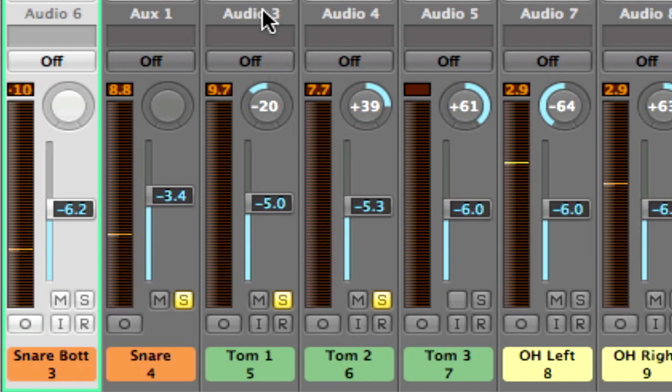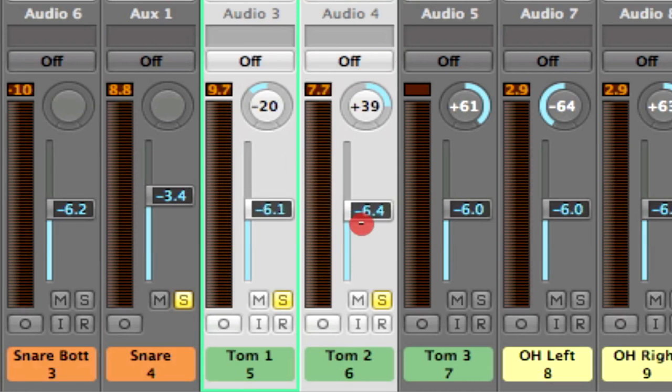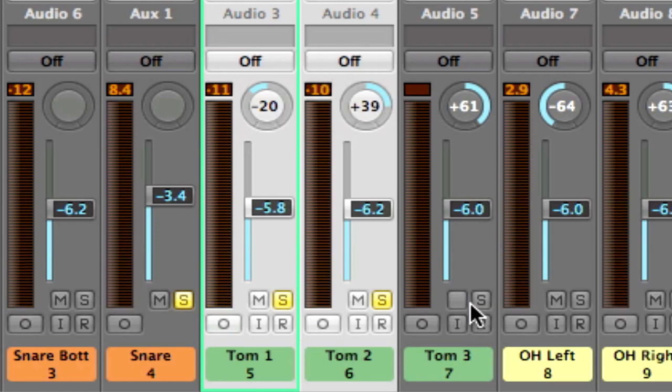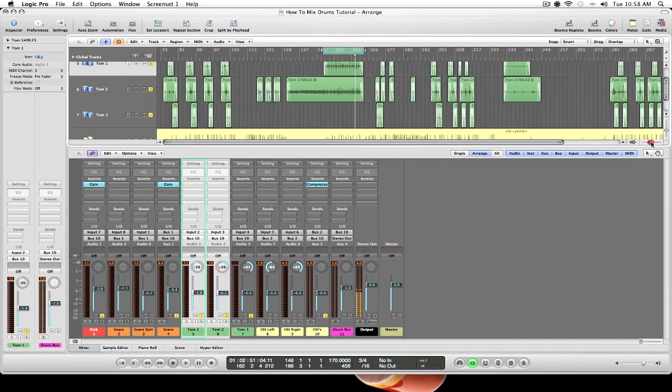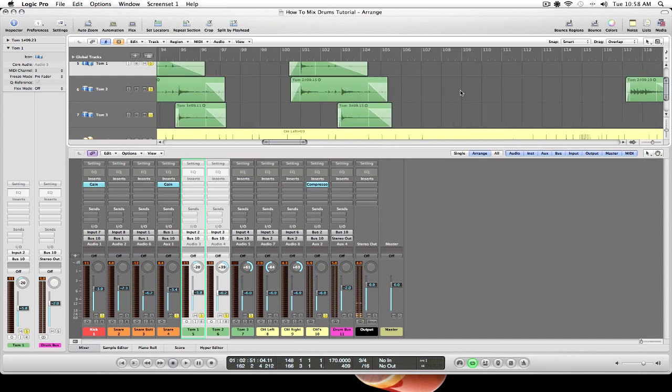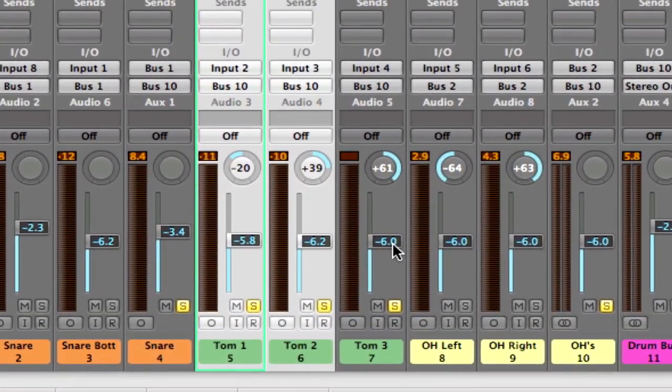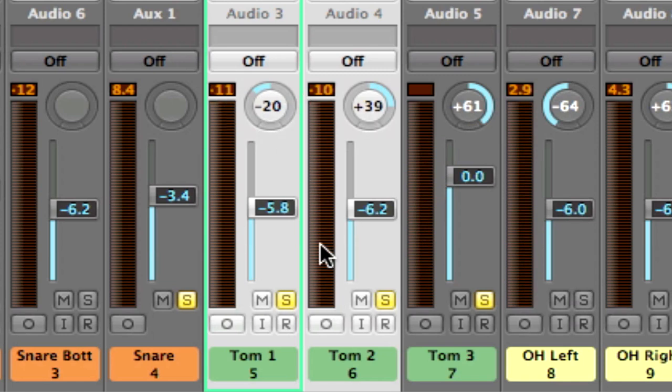I'm reaching -7 here so I might want to adjust, but they sound like they're in a good place comparatively to one another. I still want them to be less than the kick and the snare. Let's bring them up about 1 dB — averaging around -10 on the hold, so that looks good. Let's bring in Tom 3. Tom 3 is not hit very often in this drum performance, so it's better to select a shorter take to loop and actually monitor that. Let's bring it up to unity gain and match our previous two toms.